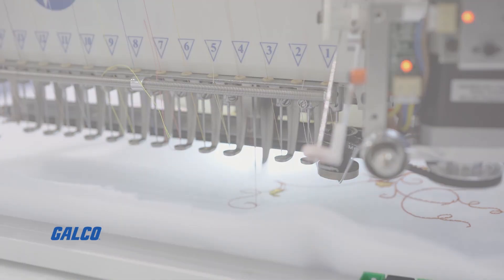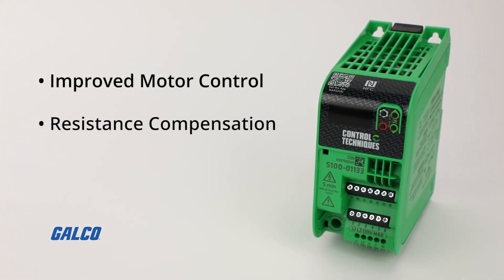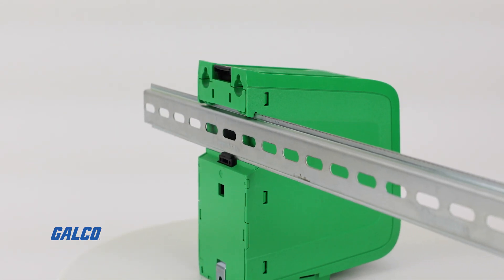The Commander S100 has a stability optimizer for improved motor control, resistance compensation for torque performance, and a built-in EMC filter that reduces electromagnetic interference and gives you precise control for what you need.